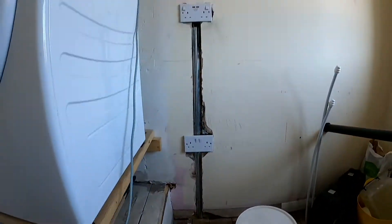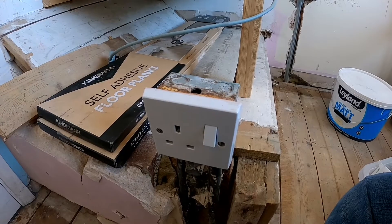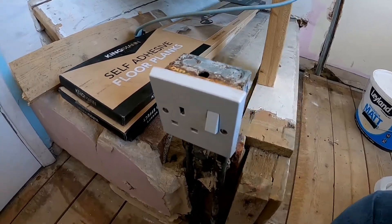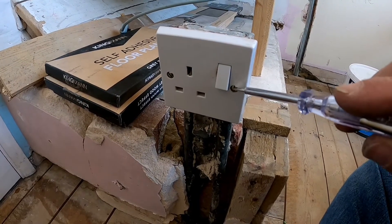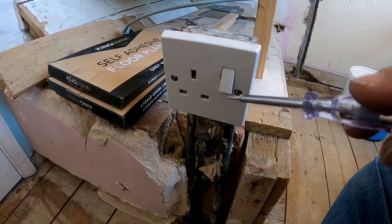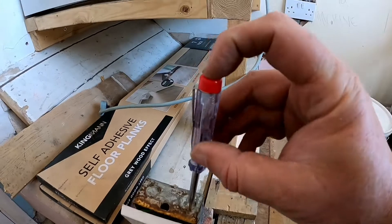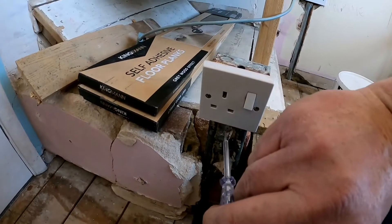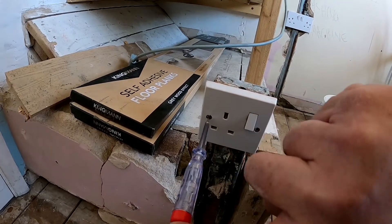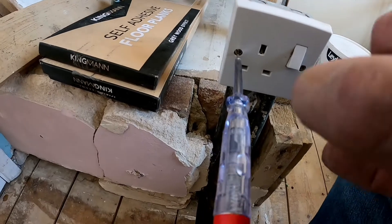We'll screw it back on and test the electrics to make sure it's all working fine, then test all the plug sockets — these and the other two on the wall over there. I've put the face plate on. Before you even touch this with your bare hands, because you may have crushed cables when screwing these in, you need to test it with an electrical tester again. I'm testing the back box — it hasn't lit up, so that's fine. I'm also testing where each of the screw bits have gone in to make sure they're not lighting up. That's fine too.